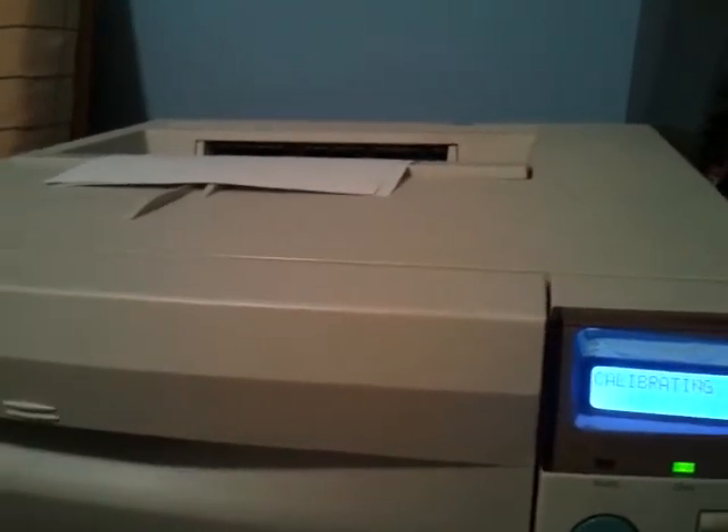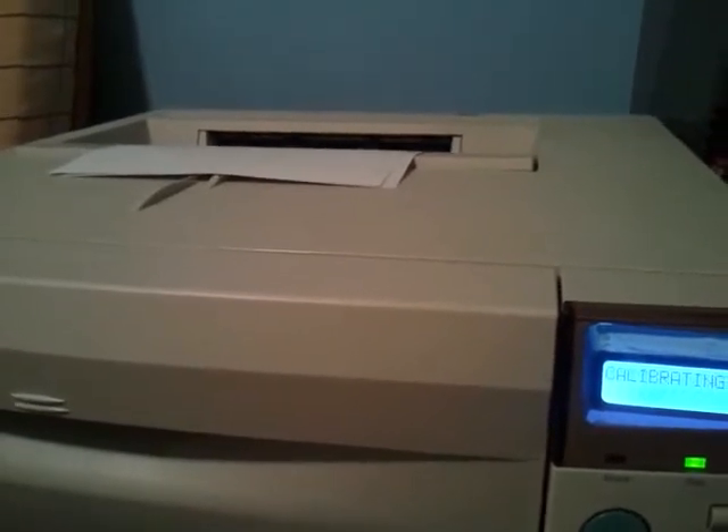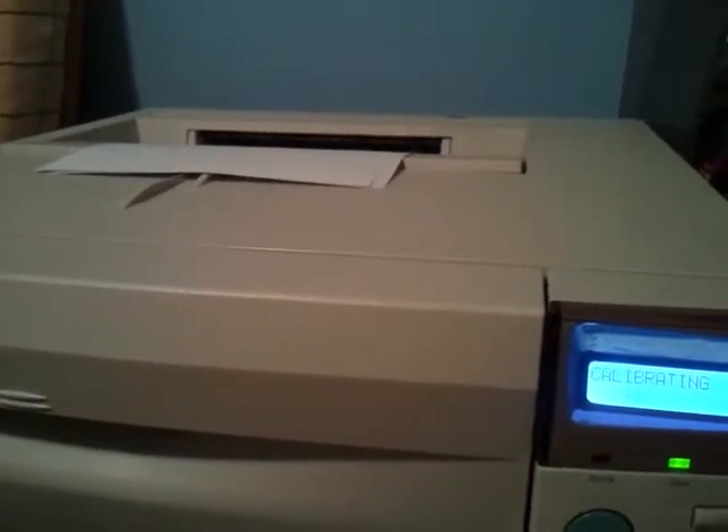Here we go - calibrating. I don't know why, but that's going to be nice. Here we go, man. Here we go.